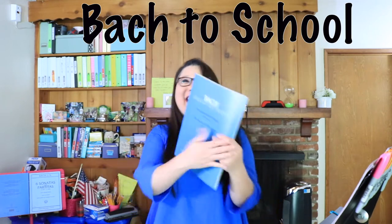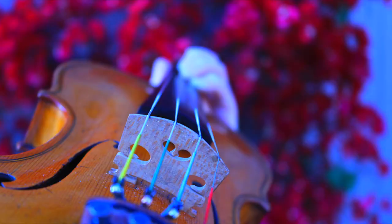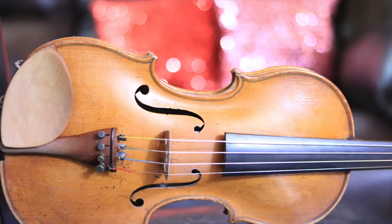I'm doing this as part of a Back to School Giveaway! Rules on how to enter are at the end. Today I'm going to teach you how to play Box Musette in D major. This was originally written for piano, but Seely Brown rearranged it for violin and piano.